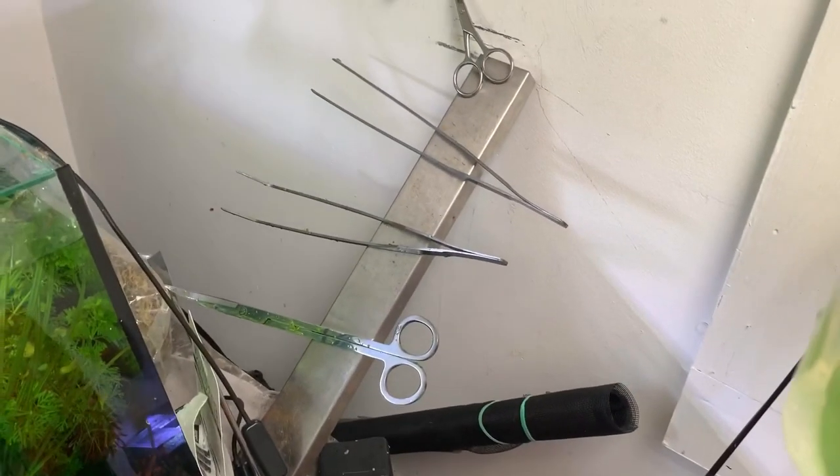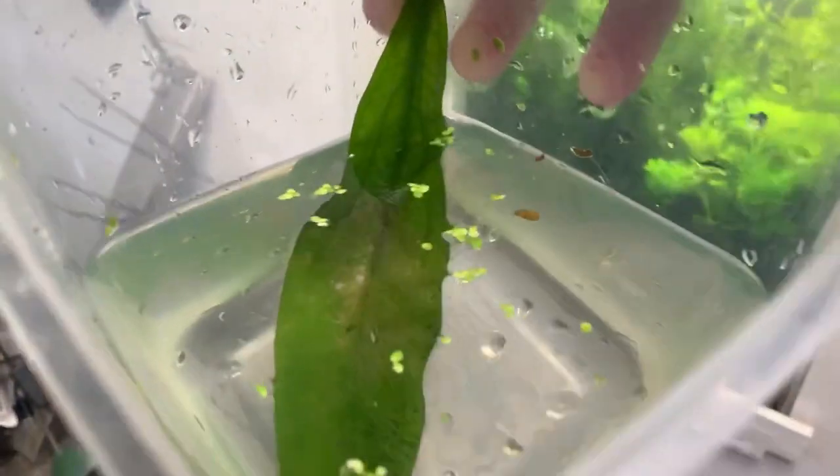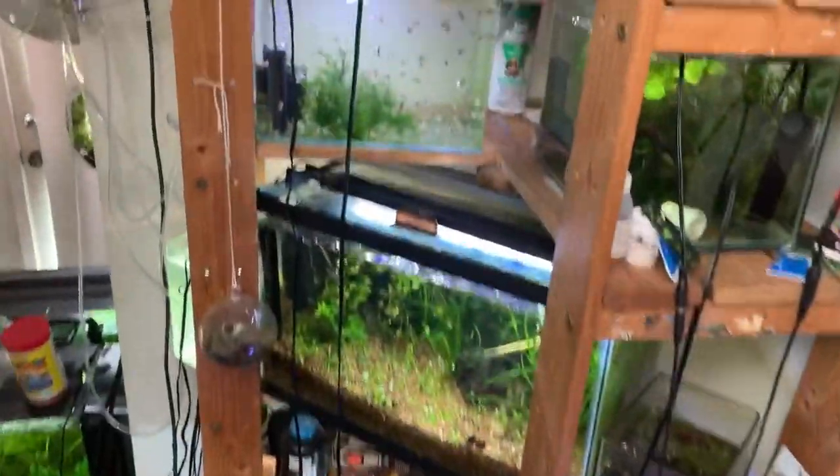I used tongs and scissors to grip the leaf and cut it at the edge, then pull it out quickly so the parents couldn't panic and eat their eggs. Now we're able to get a good close-up of the eggs, which are all across this leaf. I'm going to do a kind of musical chairs switch — moving the free swimmers into the bigger tank, moving these guys into a tank, putting the new eggs in the jar with a little bit of methylene blue to make sure none of them fungus up.